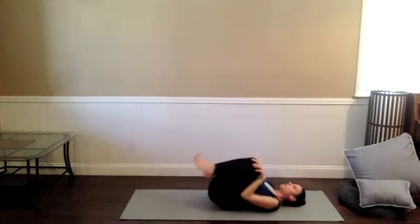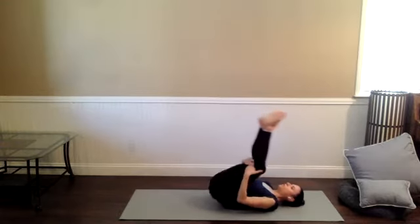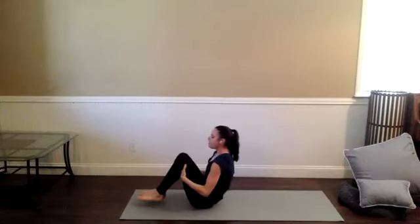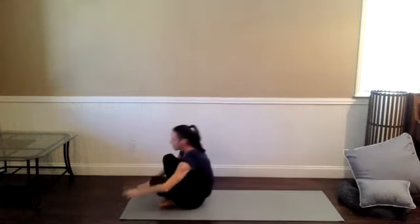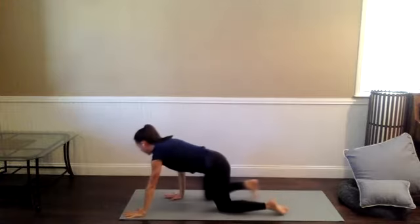Switch the direction of those circles, then start to rock and roll — maybe hook the back of the knees, rocking along the length of the spine. Meet me in a tabletop position on your hands and your knees. You can always roll to the side first and transition — honor your body, whatever that transition looks like.